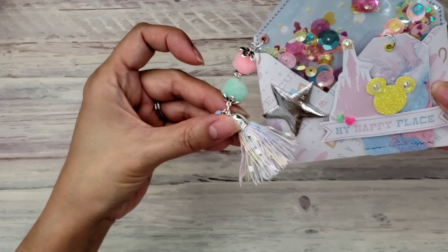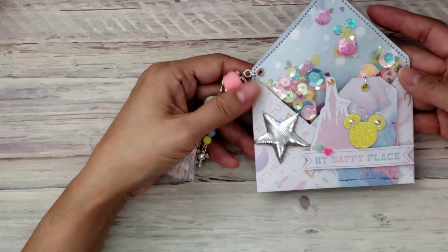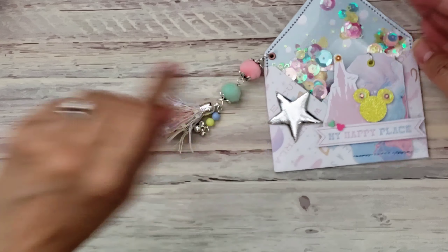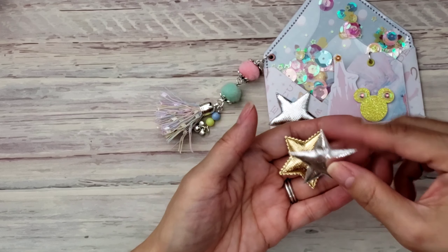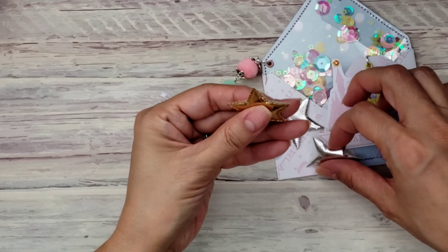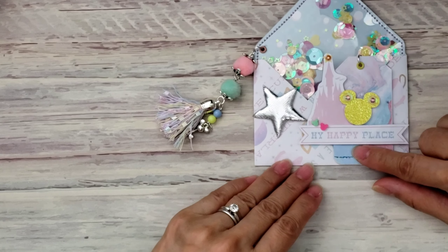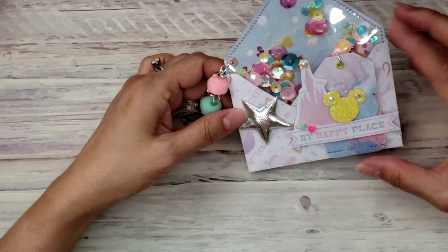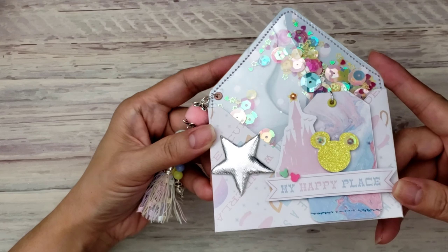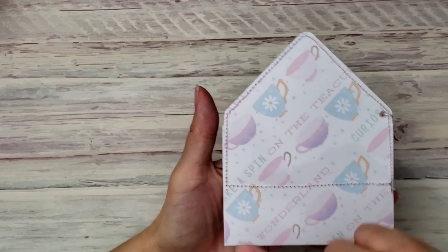I wanted silver accents instead of gold, so all the hardware is silver. I found these puffy stars recently — I can't remember where I got them but they come in gold and silver and they're really puffy. I thought they were perfect to add here. I filled the shaker with a mix of larger and smaller sequins. The back just looks like the stitching — that's how I stitched the inner liner. Really cute!